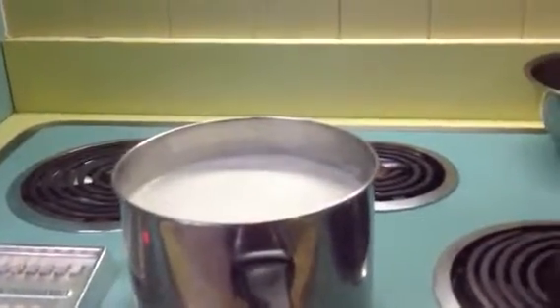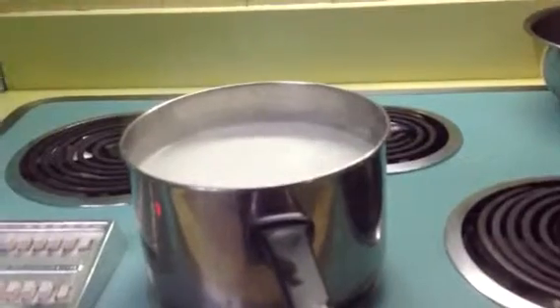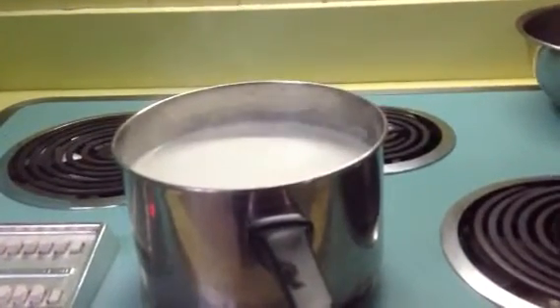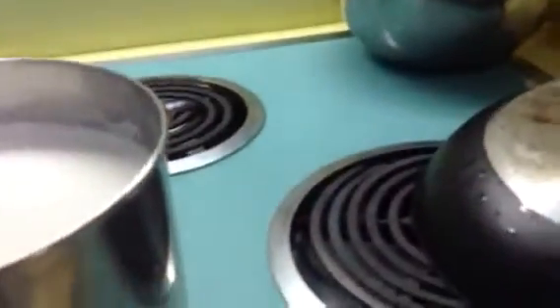Hi everyone. I'm in the middle of a high-tech endeavor, which is making yogurt. I am now boiling just regular plain whole milk to 185 degrees.